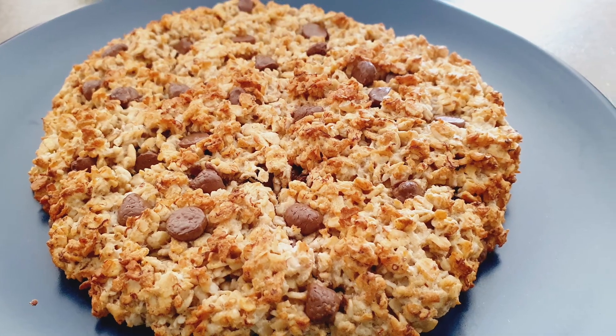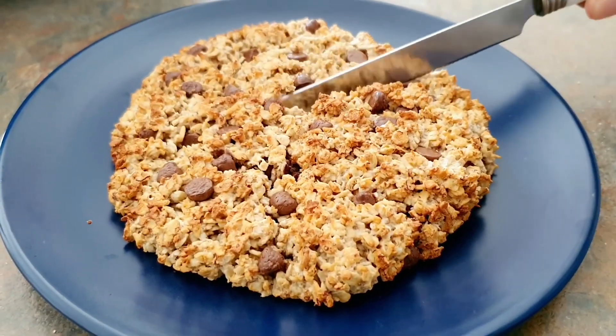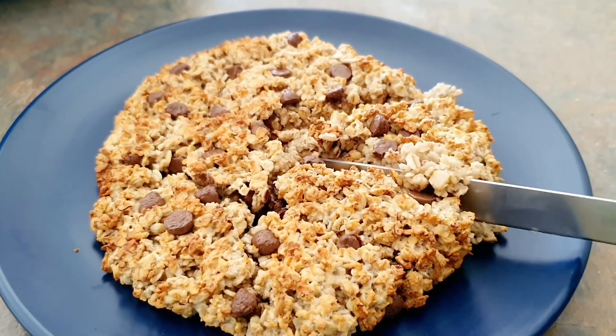Hey guys, it's Neha. Welcome, or welcome back, to my YouTube channel. Today I'm going to be showing you how to make this delicious breakfast recipe. It's one of my favorites and it's called the oats airfryer breakfast cookie.